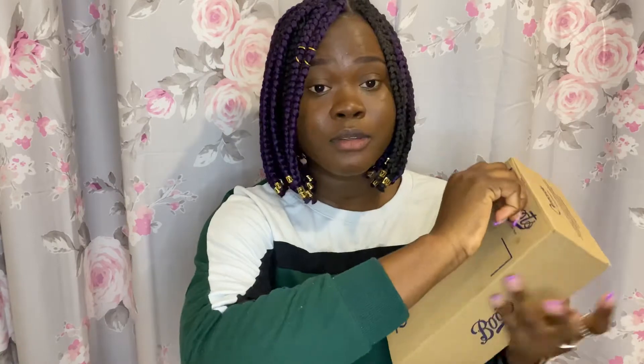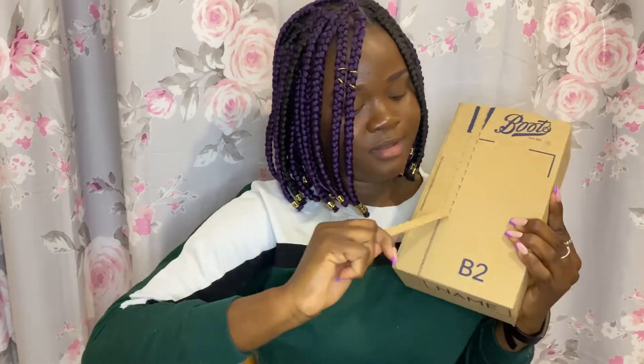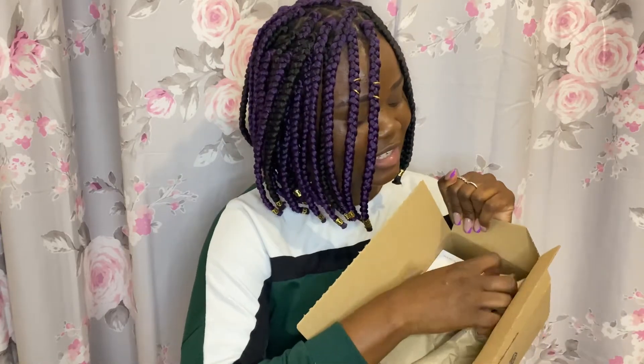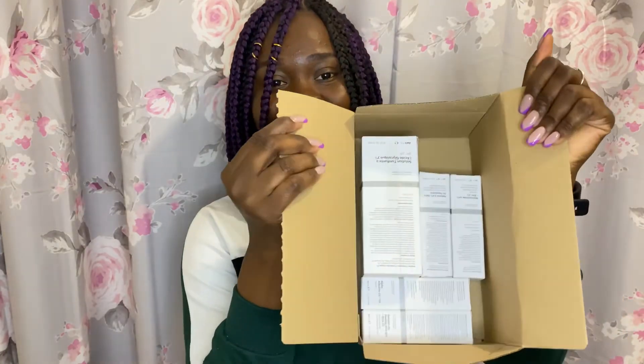It says 'open' there — I hope you guys can see. So the first one is the glycolic acid toning solution, the one I was just talking about that I couldn't get from The Ordinary because it was sold out. This is how it looks. We're gonna be unboxing it to see — it says to use it in the evening after cleansing, once per day.